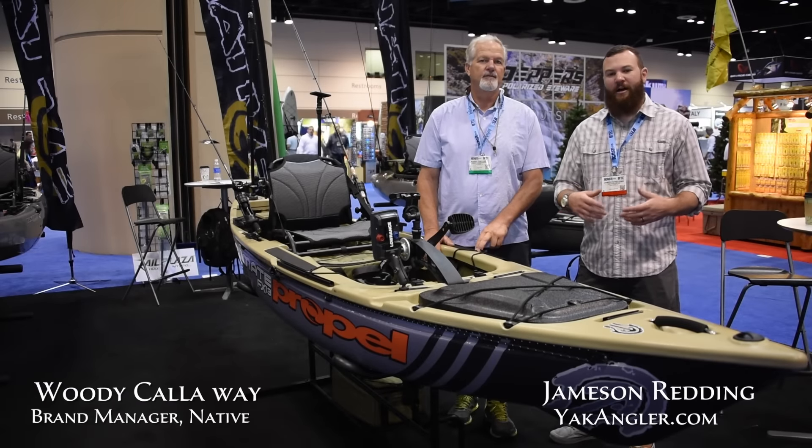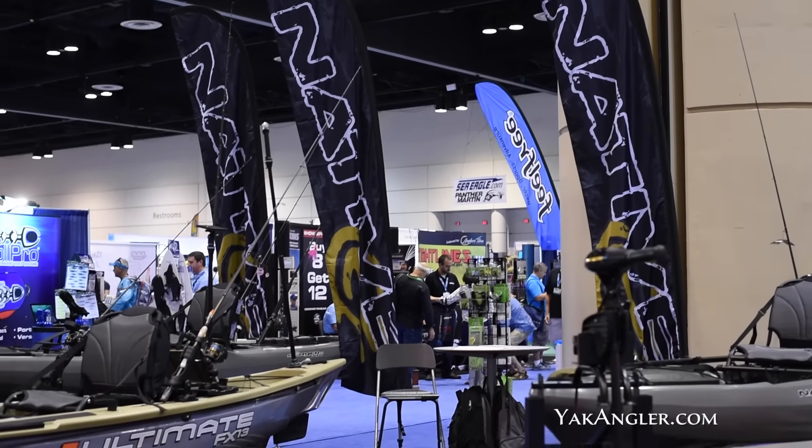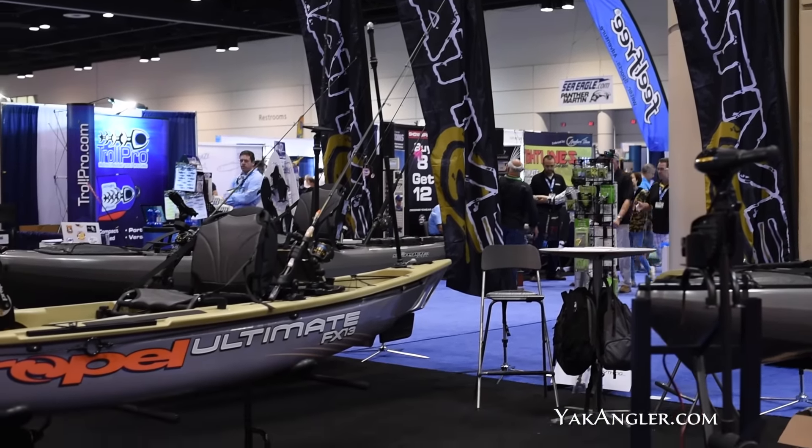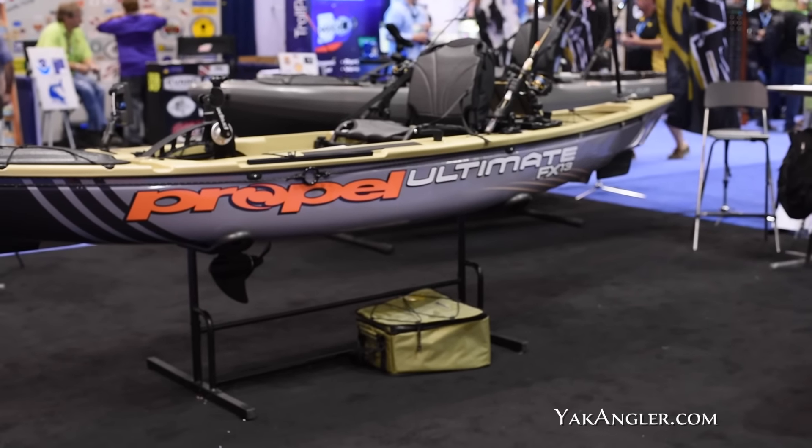Jameson Redding here with yakangler.com. We're here at ICAST 2015 in the Native booth with Woody Callaway, the brand manager. He's going to walk us through this brand new Propel FX, the ultimate. So tell me a little bit about this boat.